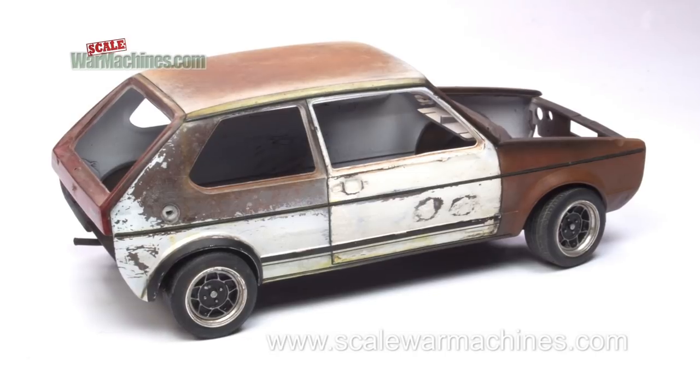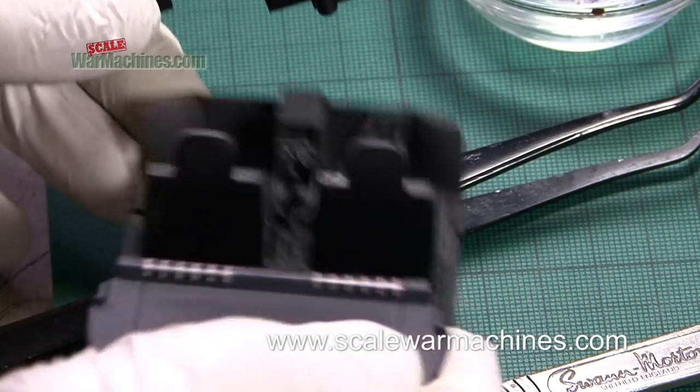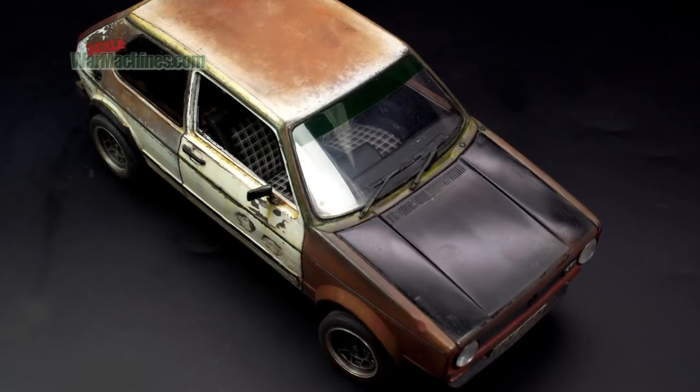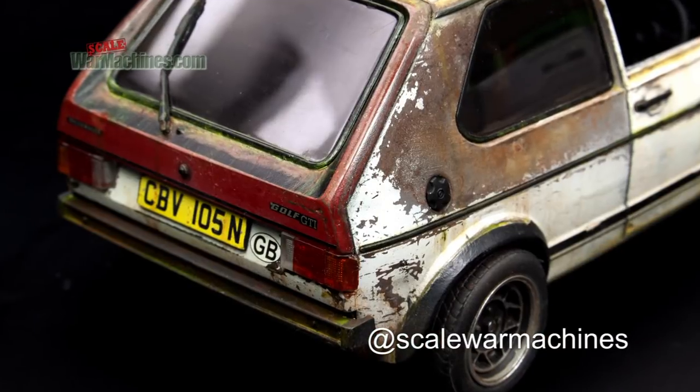Time to continue with the final part of our Ratti Revel 1/24th scale Golf GTI model build. In this episode we'll finish the kit build off with the remaining painting and weathering stages.